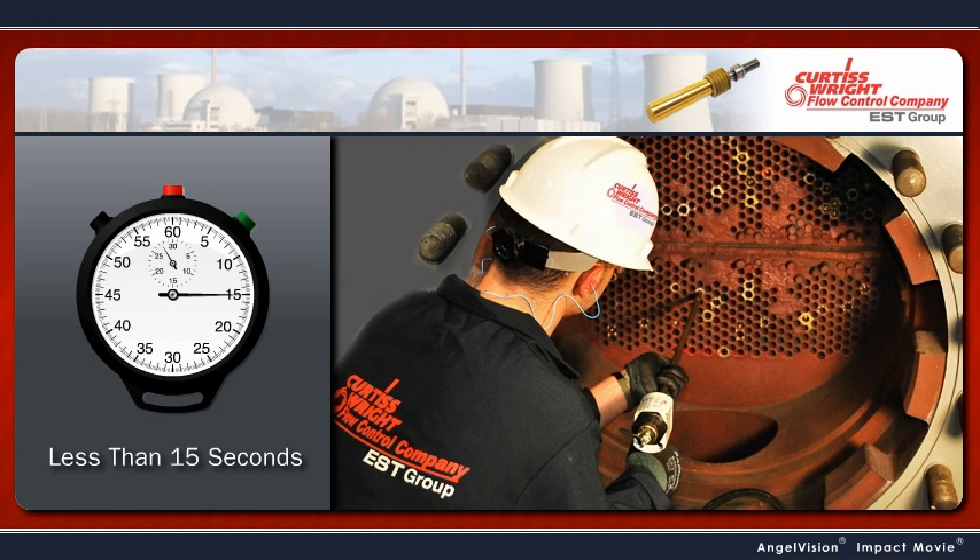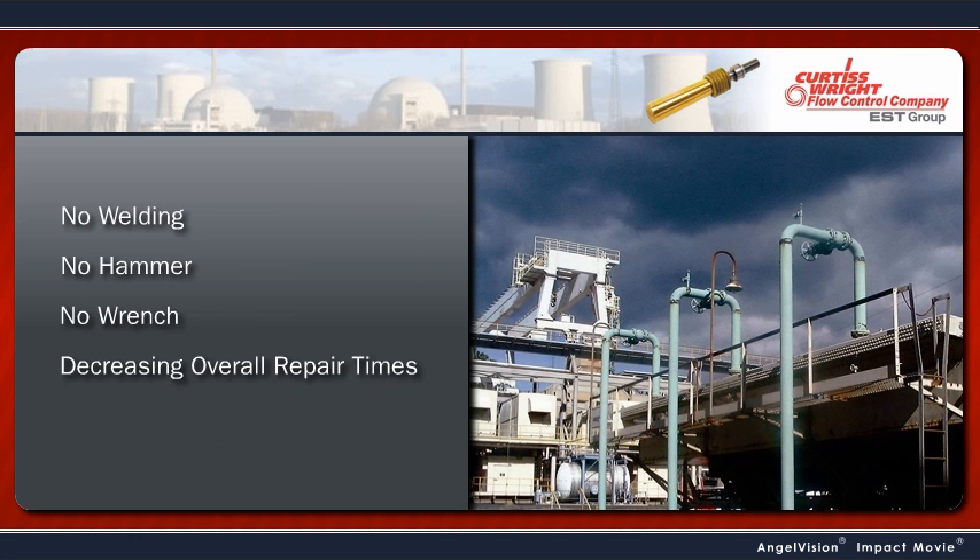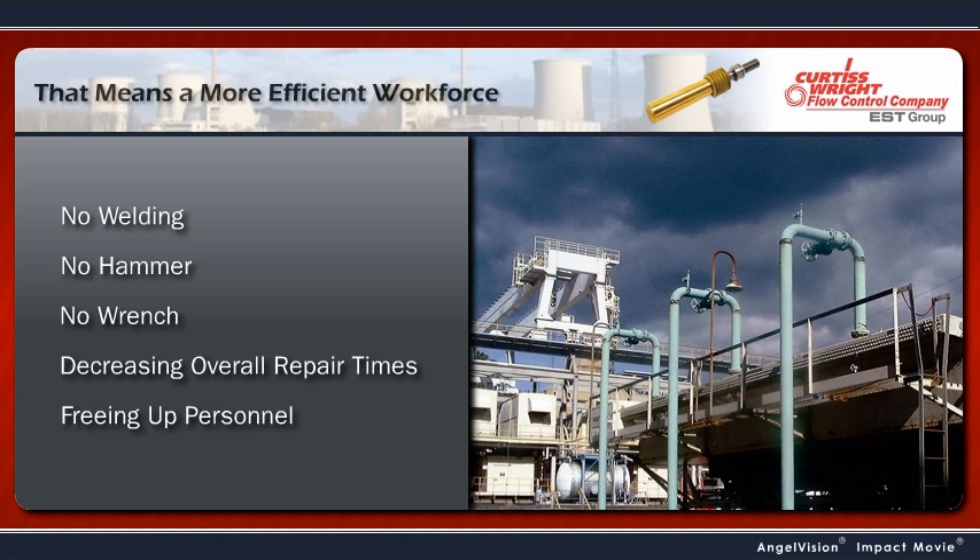It's easy to install, typically in less than 15 seconds. No welding, no hammer, and no wrench necessary, decreasing overall repair times and freeing up your personnel to focus on other priorities in the plant.